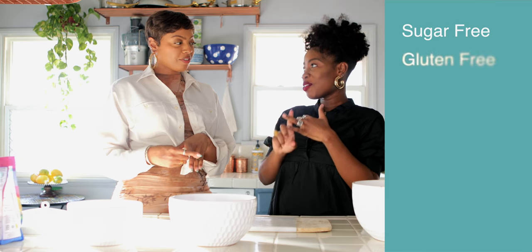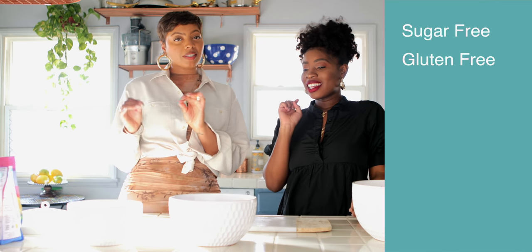It can also be sugar-free too. I'm going to make a sugar-free version of it. So wait, it's sugar-free, gluten-free, and if you don't use butter, it's also vegan. So what would you use instead of butter? You could use a vegan butter. They have lots of vegan butters. So if you want to make it vegan, use vegan butter.